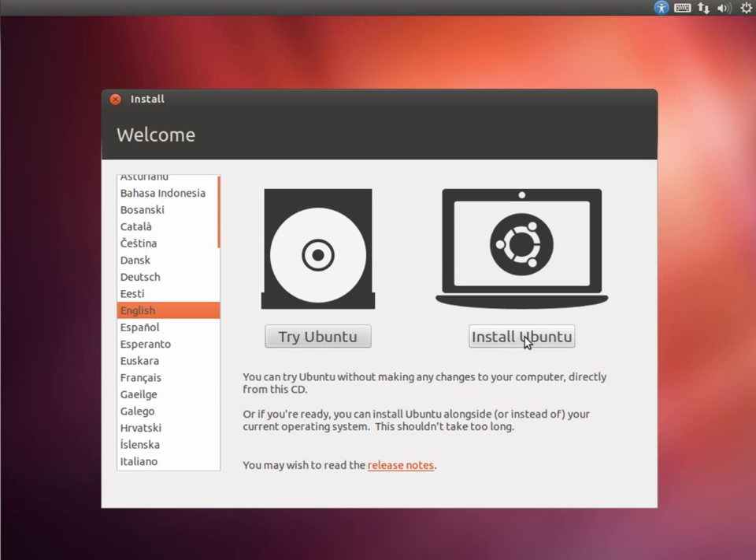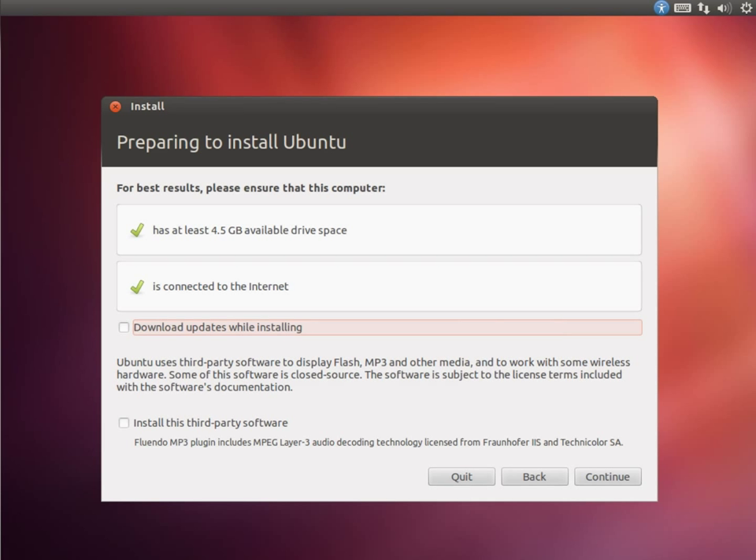I'm not going to go into the complexity of dual-booting with Windows — there are too many variables and it really depends on what you've got. If you're a little bit concerned about trying it on an old machine and not sure if you can do it, this video is for you.